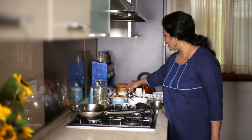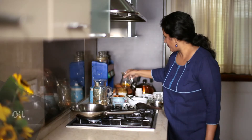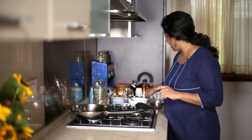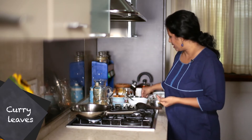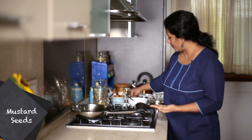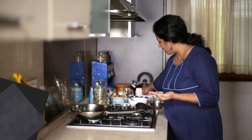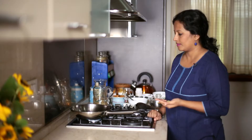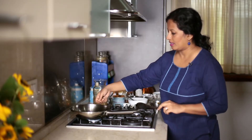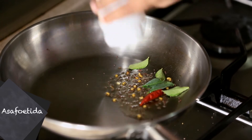We're going to start making the quick version of sambar now. A pan on heat, a little bit of oil. While we wait for the oil to heat up, we just get our stuff for the tadka ready — some curry leaves, some mustard seeds and some fenugreek seeds. We can also take in a dried red chilli. Just add it to the hot oil with a pinch of asafoetida or hing.